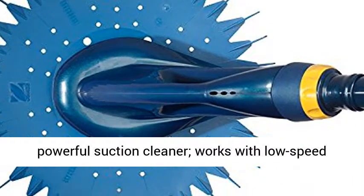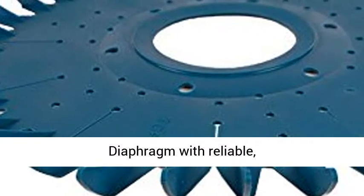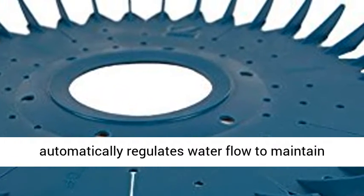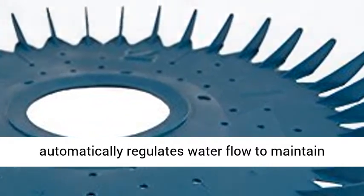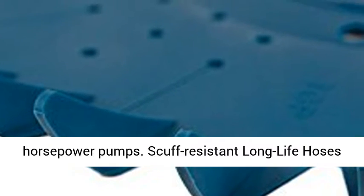Quiet, powerful suction cleaner works with low-speed pumps for maximum efficiency. Durable long-life diaphragm with reliable, one-moving part technology. Flowkeeper valve automatically regulates water flow to maintain peak cleaning performance even with lower horsepower pumps.